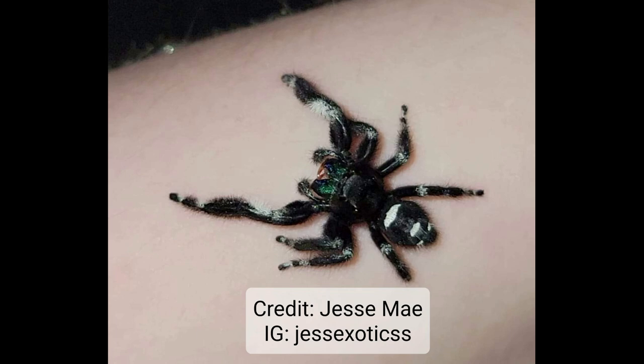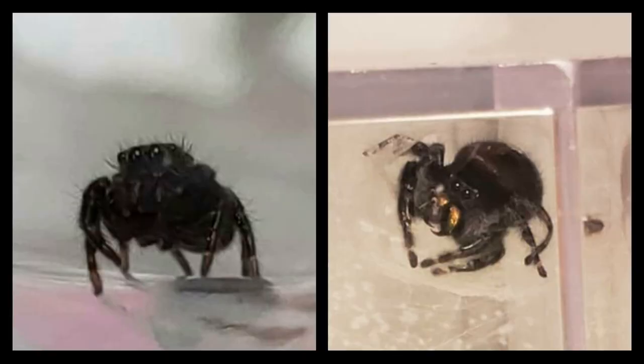This is an easy one. We can't see the palps super well, but you can kind of see those bulbous ends. We've got the narrow abdomen and those big, boxy, angular arms — front legs for waving around. We got a male.